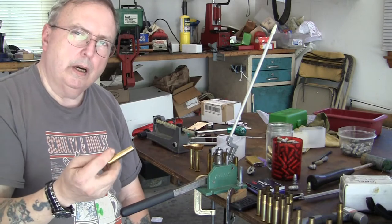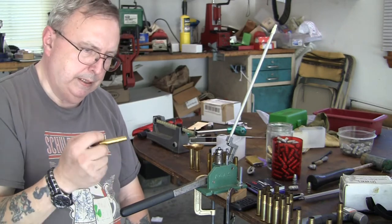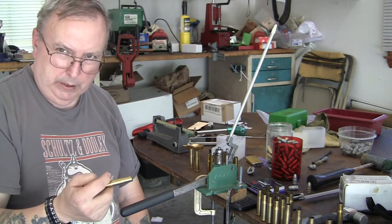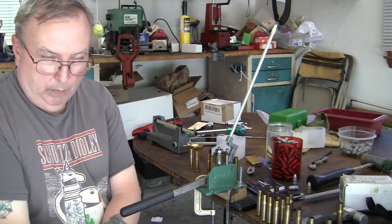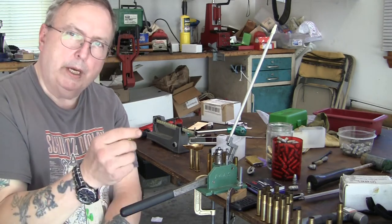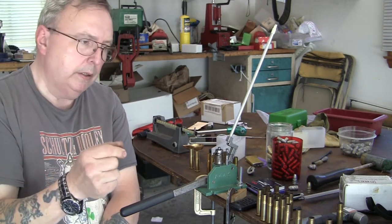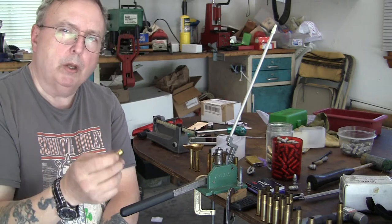This bullet I'm using is different — it was designed for the Gras. The problem with the 71 Mauser is that when you try to get a bullet to the groove diameter, which is much larger than .446 (which is for the 1871-84), it's more of a .450-something. People have problems — you cannot get a bullet in the case that meets the groove diameter and still get it to chamber. The solution is to load this case with a paper patch lead bullet, and it will solve the problem.